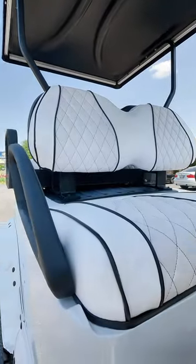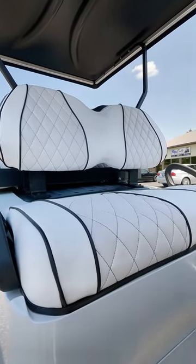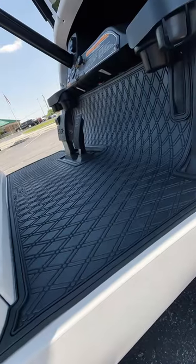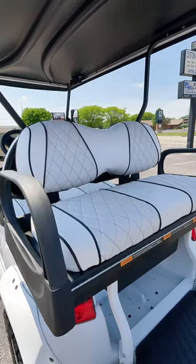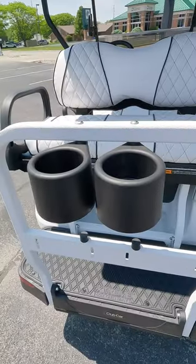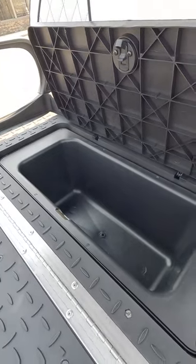Over here in the interior, we've got the Lazy Life diamond stitch cushion covers — we've got Simtex white in the middle, then white vinyl on the outside with black piping, which makes a huge difference to the cart. On the floor, the black extreme mat. Then back here in the back seat, again matching cushions by Lazy Life and the diamond extreme mat and the footrest.